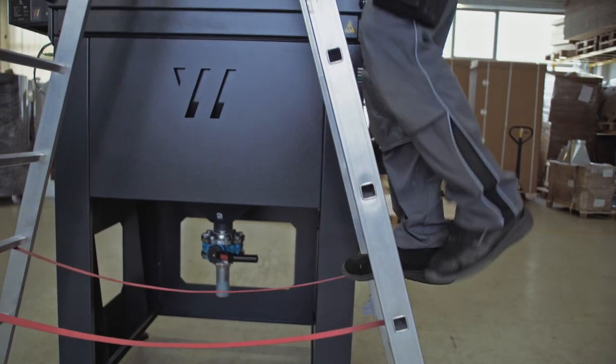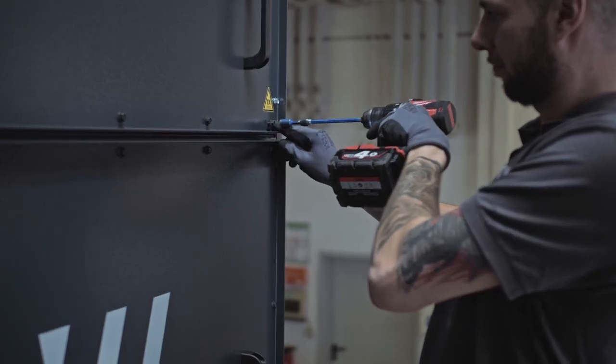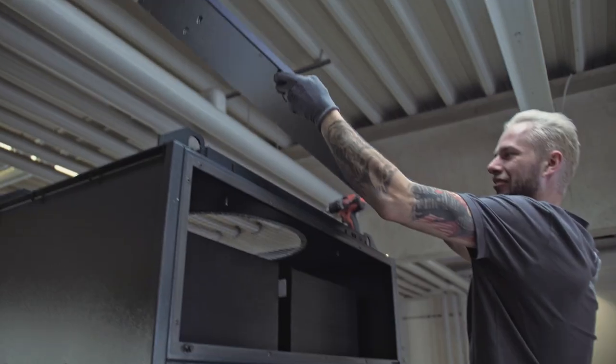Open the inspection door by loosening all screws except for the retaining screws at the bottom right and left hand side. These only have to be loosened slightly. Now lift the revision panel up and put it aside.